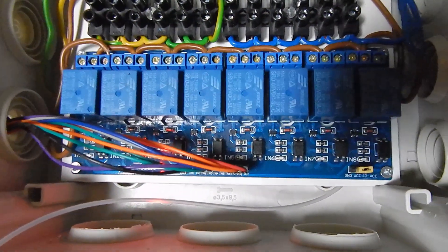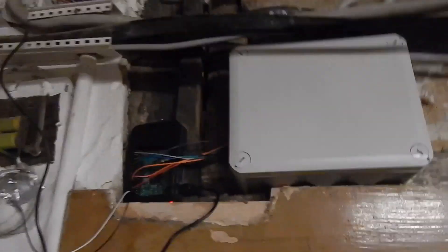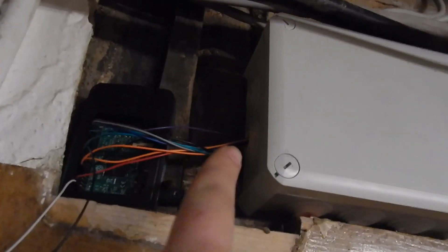Next time we'll take a look at the PIR sensors. And that's how it finally looks — here are the cables from the Raspberry Pi. This one is the power supply and this one goes to the first lamp.